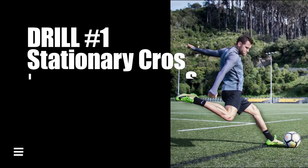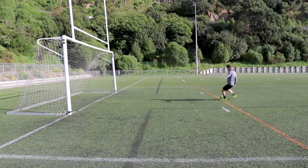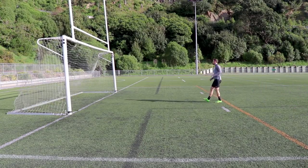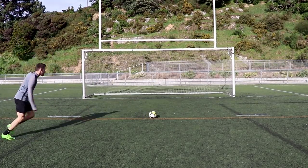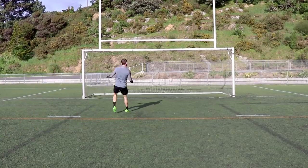The first drill is called stationary crosses and this is a very good drill to do right after your preliminary warm-up to really start to get used to that crossing action. All you will do is place the ball right on the six yard box, take a few steps back at more of an angle than a normal power shot, and just work on getting that perfect contact and whipping in a ball right into the center of the net. It's just a good way to build into the session.